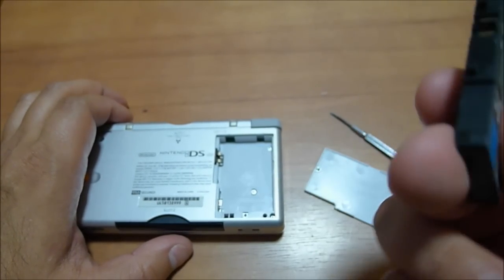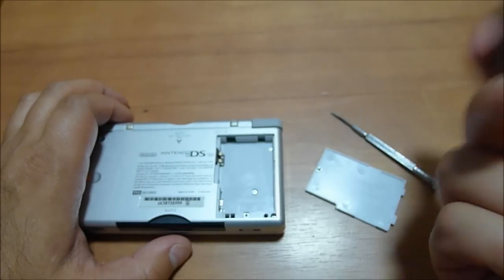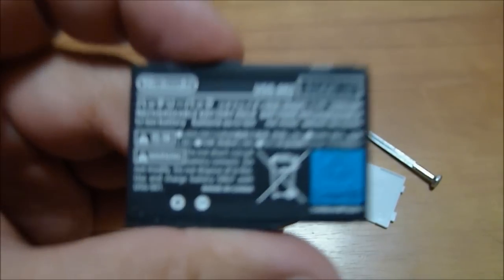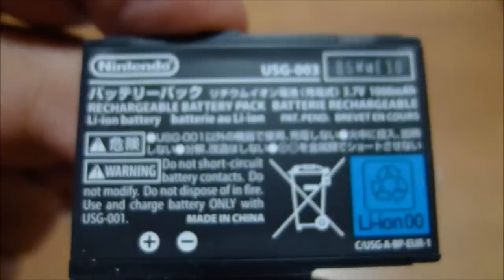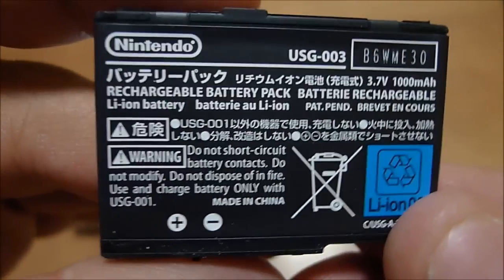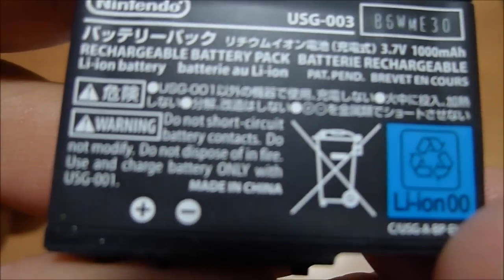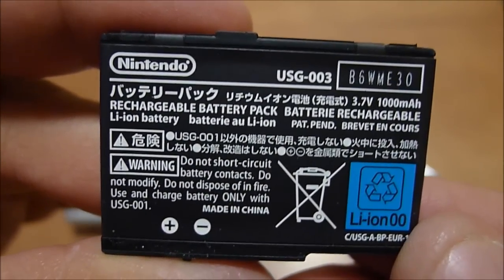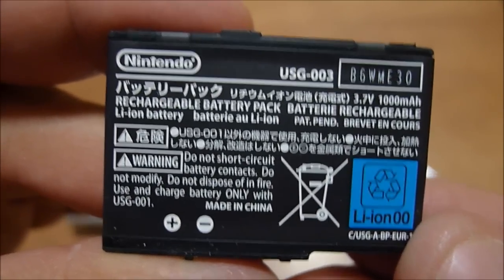At least they let us access the battery — unlike, say, Apple. So what type of battery does the DS Lite use? Part number USG003. It is a lithium-ion battery, 3.7 volts, 1,000 mAh.